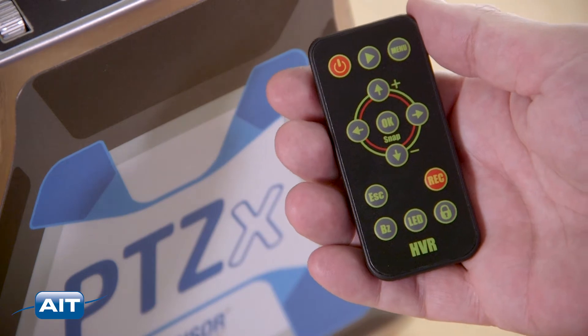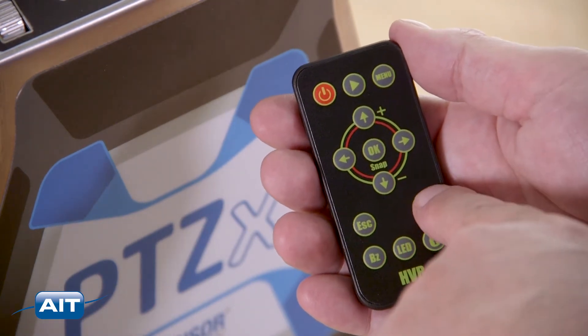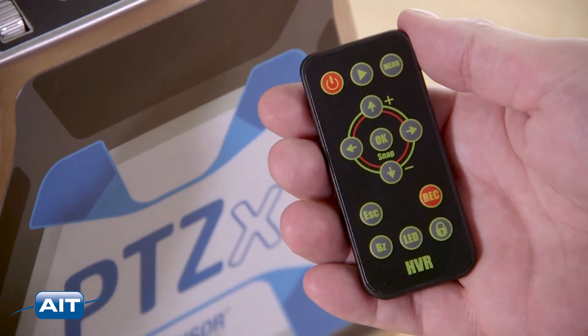To record still images, press Snap on the remote. To record video, press the Record button. The Escape button will pause the recording.